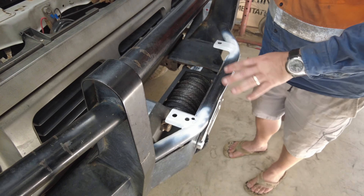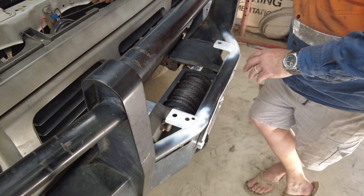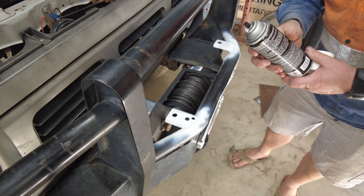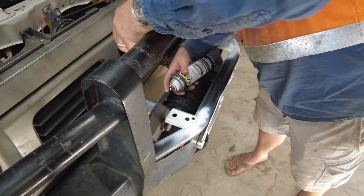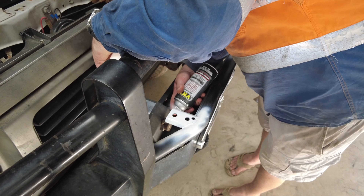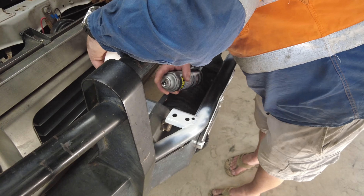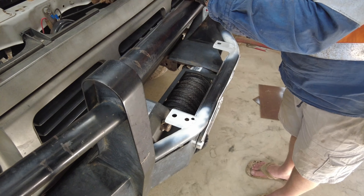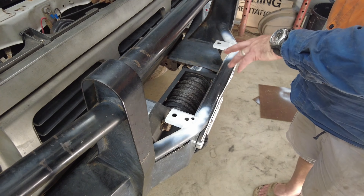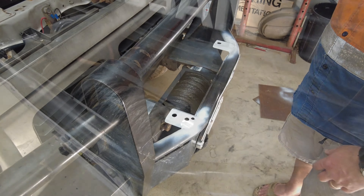I'm not getting too fussed about any of this because the bull bar's got to come off at some point and this whole car's going to get repainted, so I'm just doing this basically so it doesn't rust in the meantime. I'll give it a few minutes, give it another couple of coats of primer, then paint it with the black.